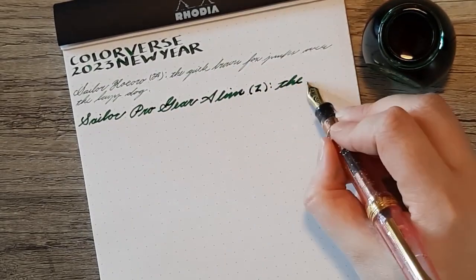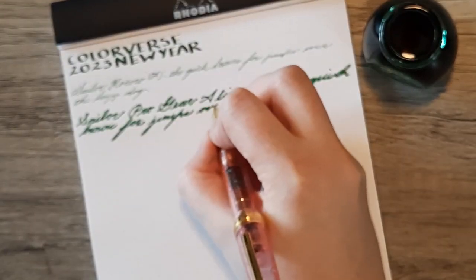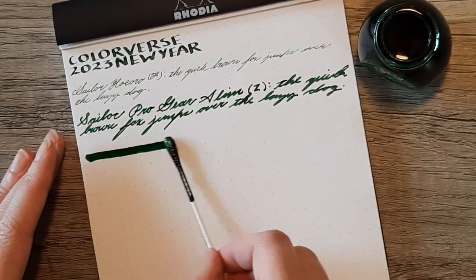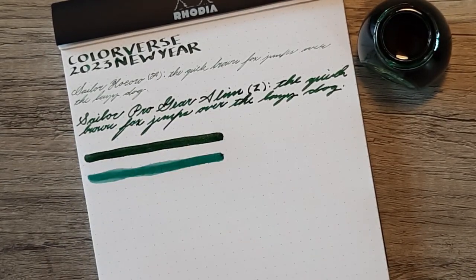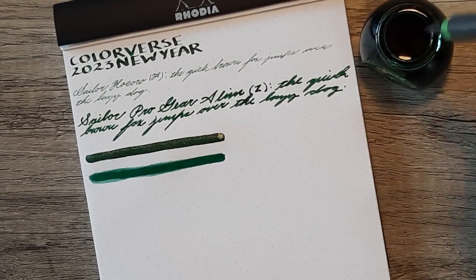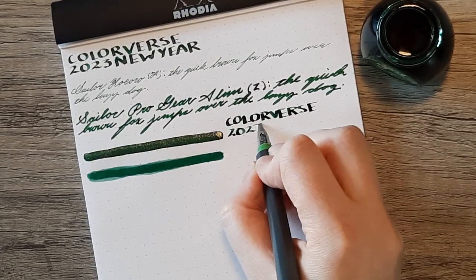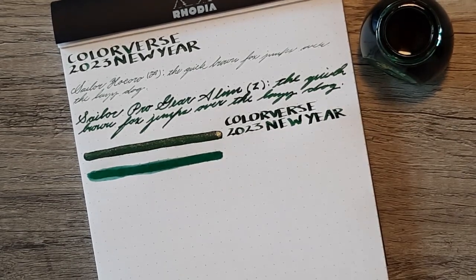It will definitely clog up a lot of pens, but I think the effect is really worth it. The other thing I want to make sure to mention about its properties is that it's very readable because it's quite a dark green ink. So I think most people will be able to read it on a page, especially since you have to be using those broader nibs anyway to get this onto the page if you're using a fountain pen rather than a dip nib. So that's nice.